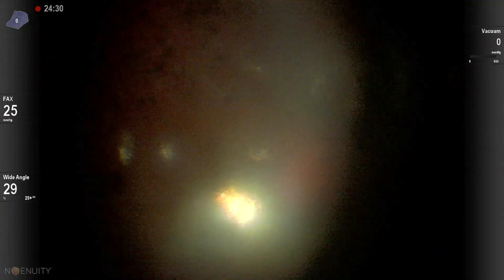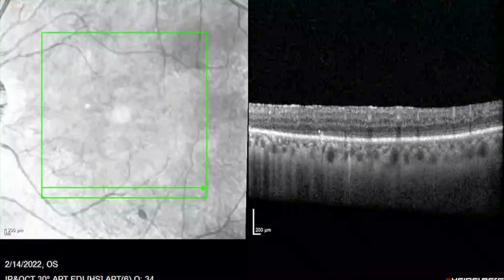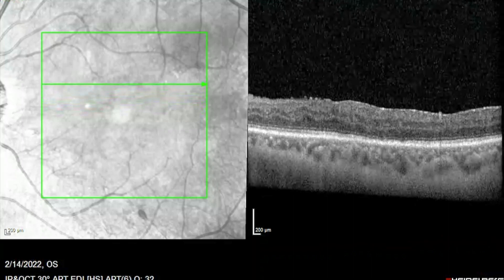I then placed a drop of blood on the macula — it's a blood patch. Here is the OCT after macular hole closure. We used C3F8 gas.